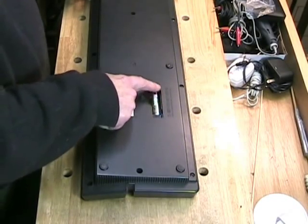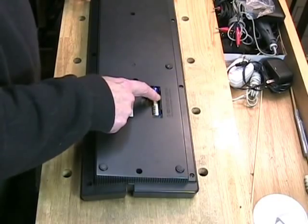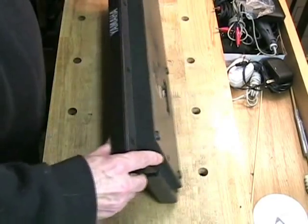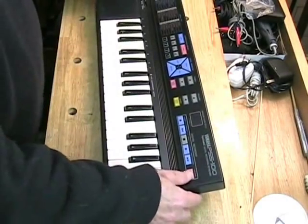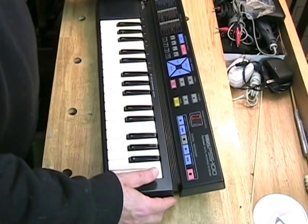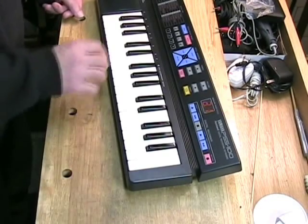It does take four double-A size batteries for a six-volt system. I have put some batteries into the unit — the batteries will work without the cover, so we can go ahead and test it. I turn the machine on and select A1, which is supposedly a clarinet tone.